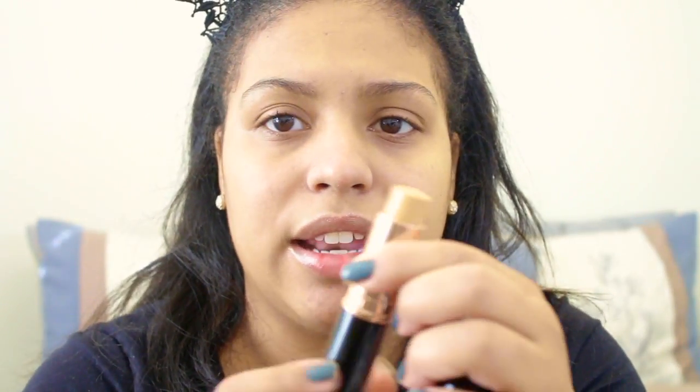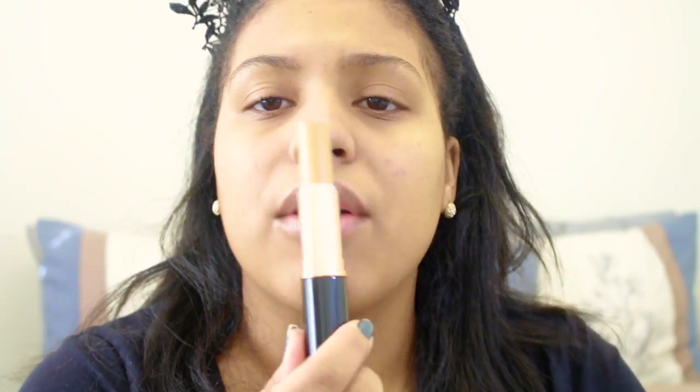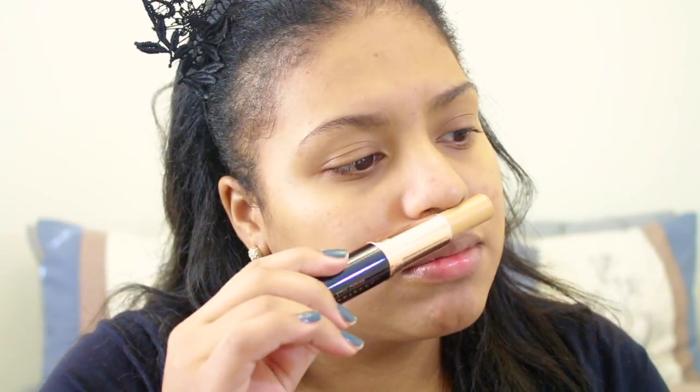The top comes off and this is what it looks like. It's a good amount. It doesn't really smell like anything — just smells like foundation — and this foundation comes in 0.32 ounce, I believe.